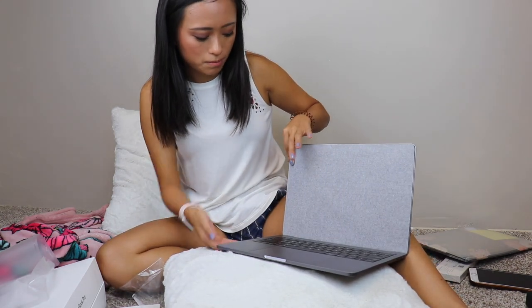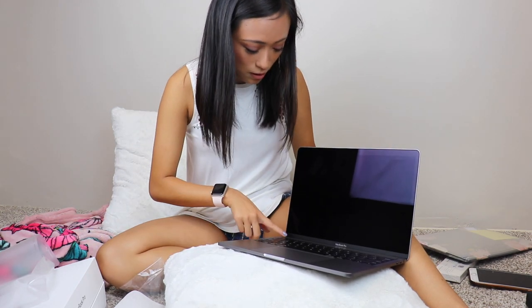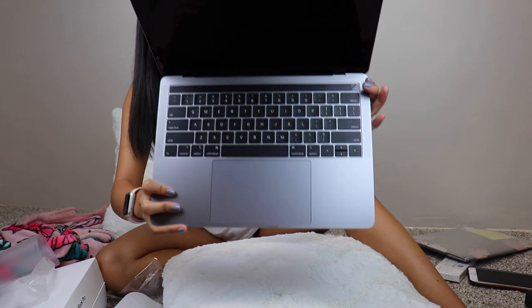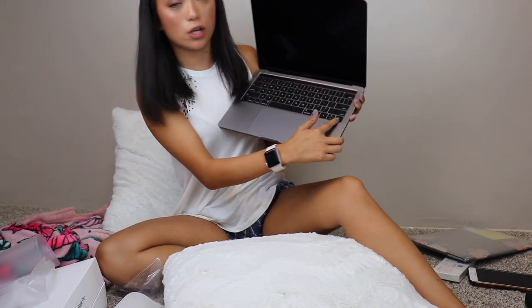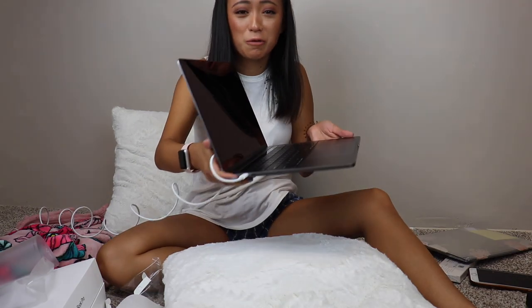Wow, that's very satisfying. Oh my lord this looks so nice. I got the space gray, and this screen is massive — it has the touch bar and everything. I love how the screen is bigger and the keyboard is a little different too, which is pretty cool. The keys are much bigger than the other ones; it seems more sleek and nicer to type on. Let's try to get this on because I don't know why it's not turning on. Also, it just doesn't have USB ports anymore, which is so sad.